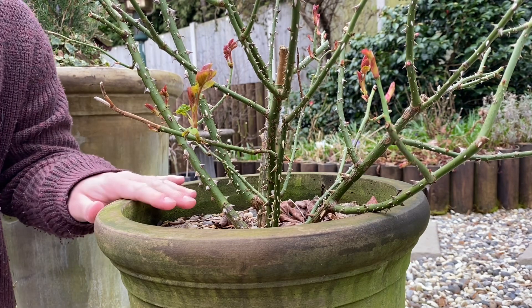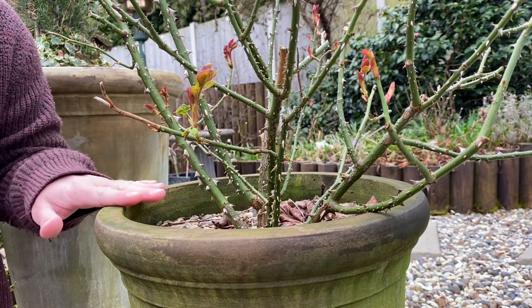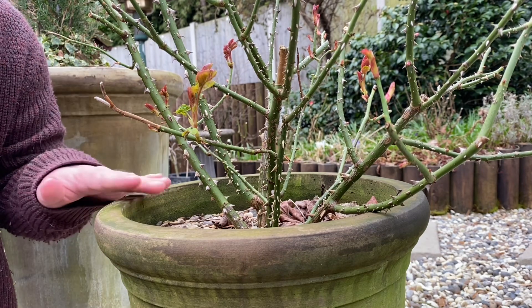When you are planting roses in pots, make sure that they have a drainage hole and make sure the hole is covered by some crocks or some stones or something like that.